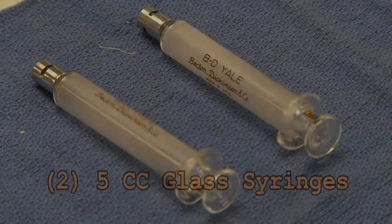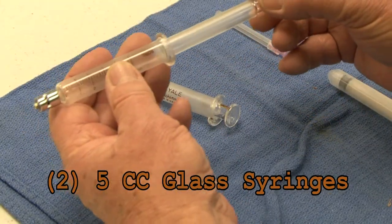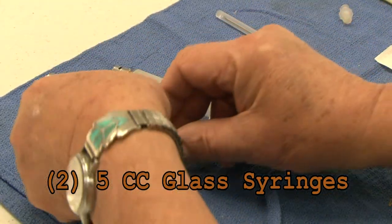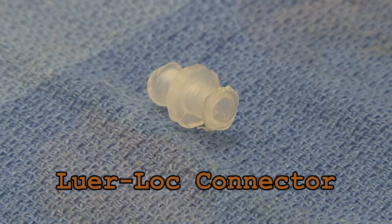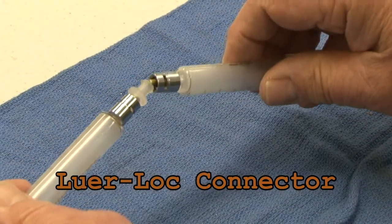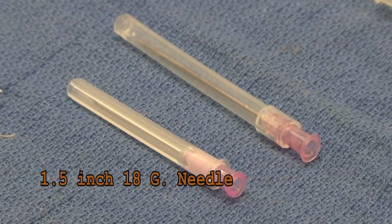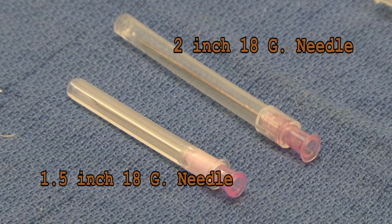The necessary equipment includes a pair of 5cc glass syringes. The specifications for these syringes, which we supply, are found in the vaccine insert. There is also a plastic lure lock connector, with which the two syringes can be connected. Finally, you will need a 1.5 inch 18 gauge needle, and if you are loading darts after mixing, a 2 inch 18 gauge needle.